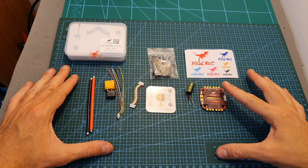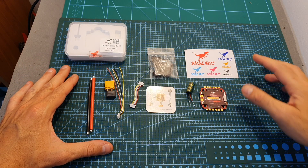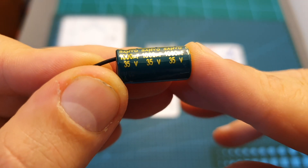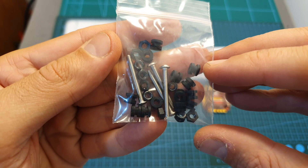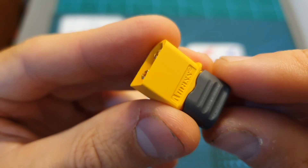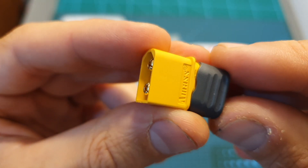Here is everything that you're getting along with the 4-in-1 ESC. You're getting some stickers, a 1000uF 35V capacitor, a bag with rubber dampers, spacers and screws, and a small wiring diagram.